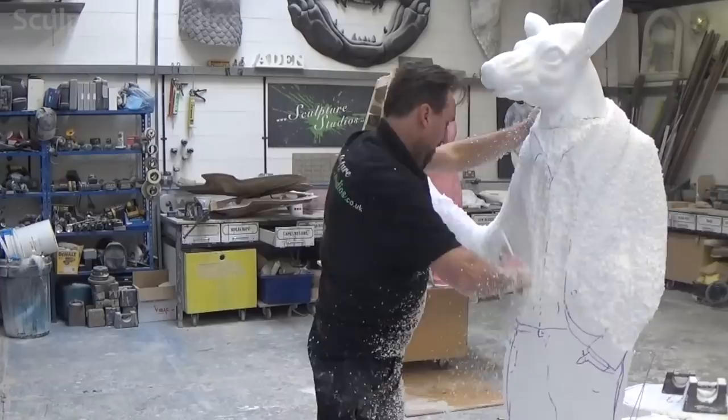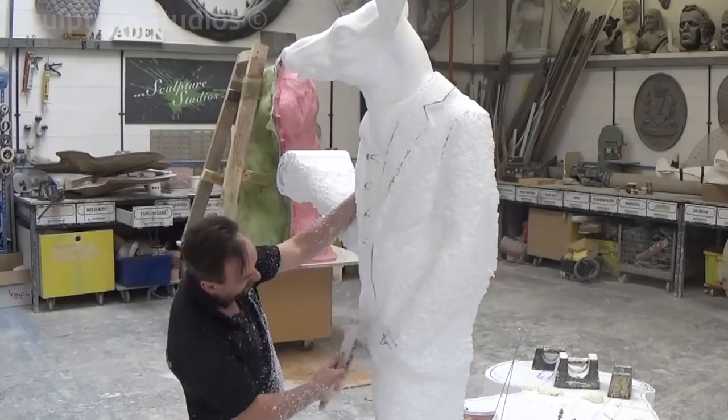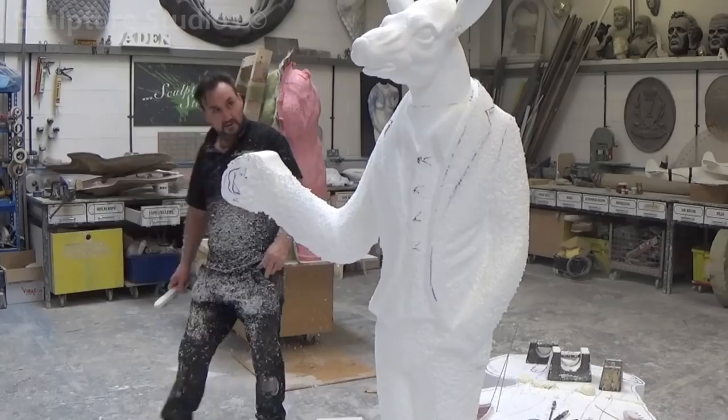For a job like this where we don't have a model or a 3D render and we've only got a 2D concept image to work from, we often gather our own reference images so we know what the piece will look like from all angles. Often a bit of creative interpretation is needed to create that desired effect for the client.